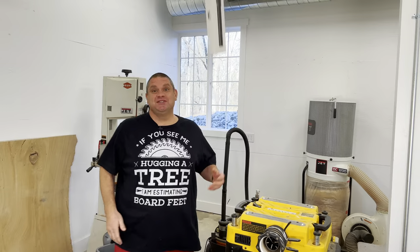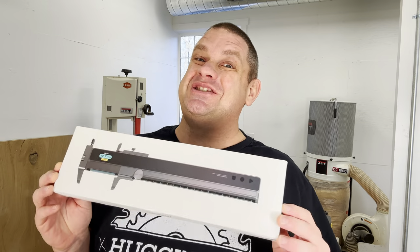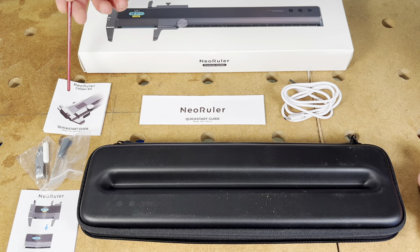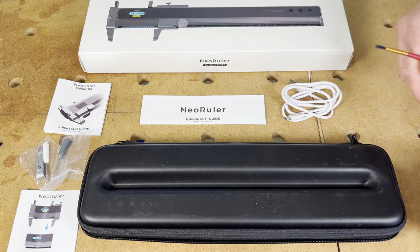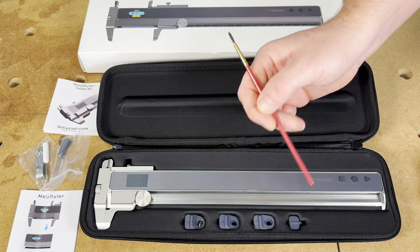The caliper we're taking a look at today is about as digital as it gets. Today's tool is the Neo Ruler Premium Combo Set. Inside the box, you'll notice three quick start guides, a charging cord, two small screwdrivers, and an end cap. You'll also notice a very nice zippered carrying case. Opening the case, you can see the tool itself along with four attachments.